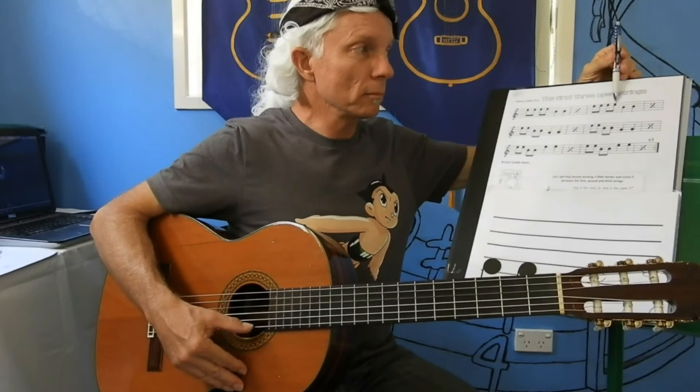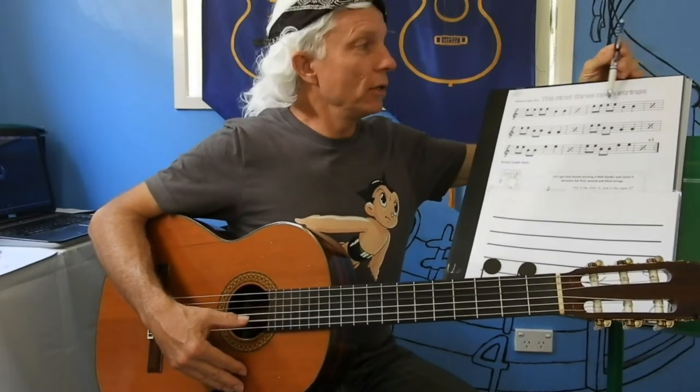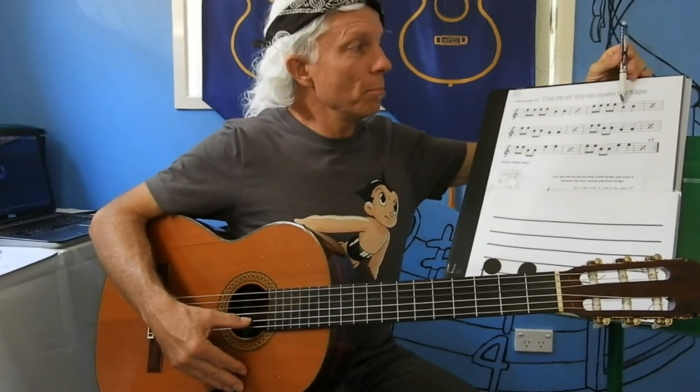Ready, go. E, E, E, B, B. My turn. Your turn: E, E, E, E, B, B.